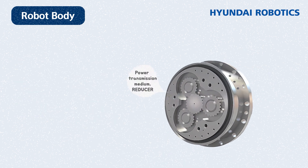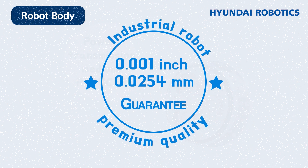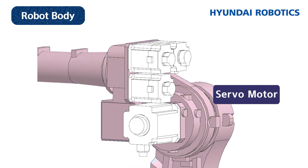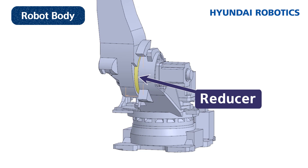The reducer acts as a power transferring medium. Among industrial robots, repeat accuracy must be very precise — below 0.001 inches or 0.0254 millimeters for micro robots. Thus, a reducer is connected to the servo motor, which raises the precision rate by increasing the reducer ratio. The HS220 has six servo motors and six reducers respectively.